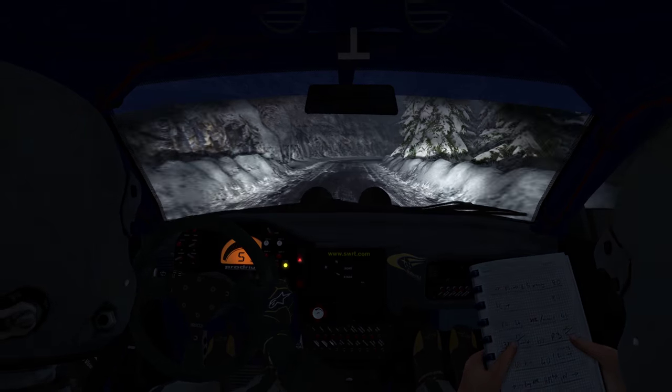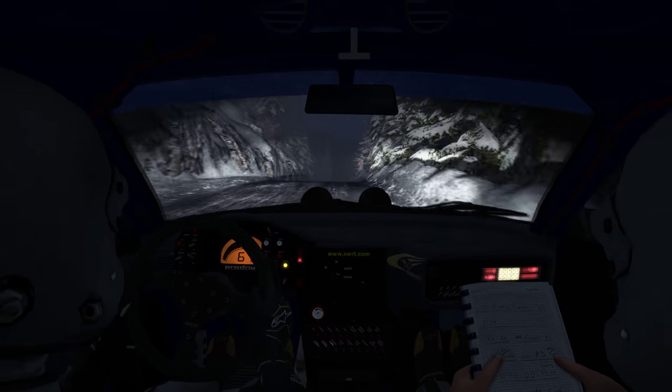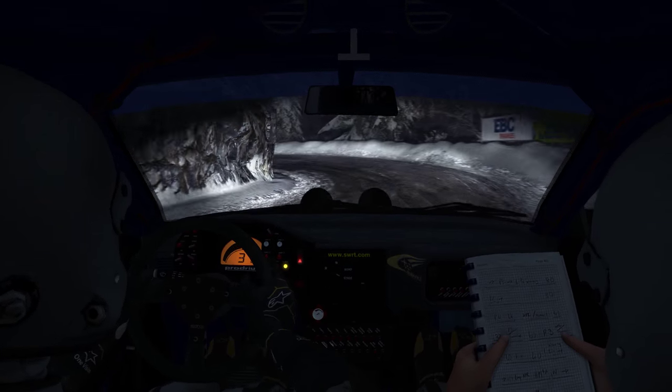And right 5, left 6 into right 6, half long, over crest, 80, crest left 1, half long, 100, full ice from here.